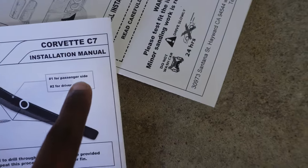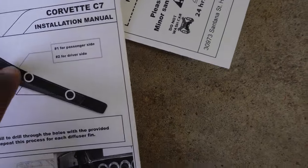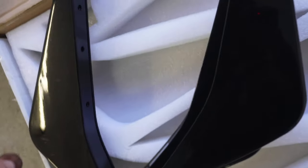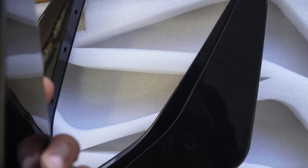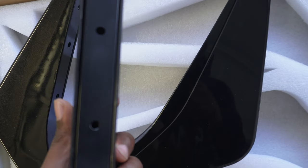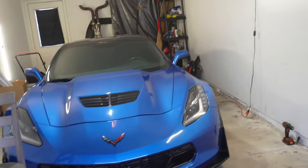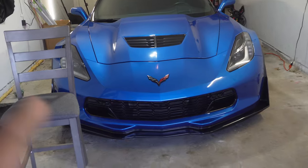Or maybe I could be wrong - this has number one for passenger side, number two for driver's side. It says it right here but I don't see any numbers on this piece. Let me know in the comments if y'all see any numbers because I don't see nothing. We're just gonna have to use our brain on this one. Let's go ahead, flip the car around, get it prepared.